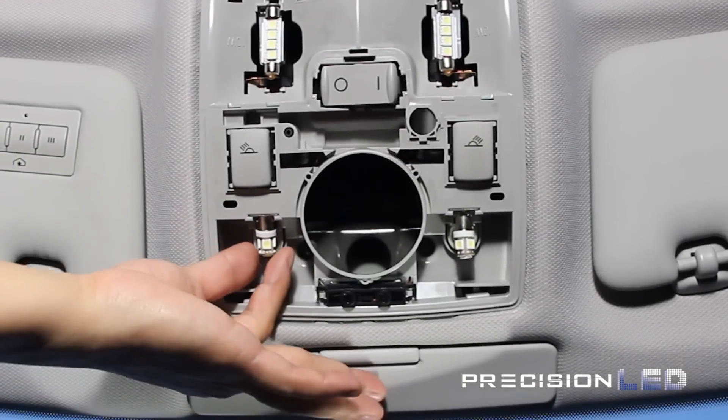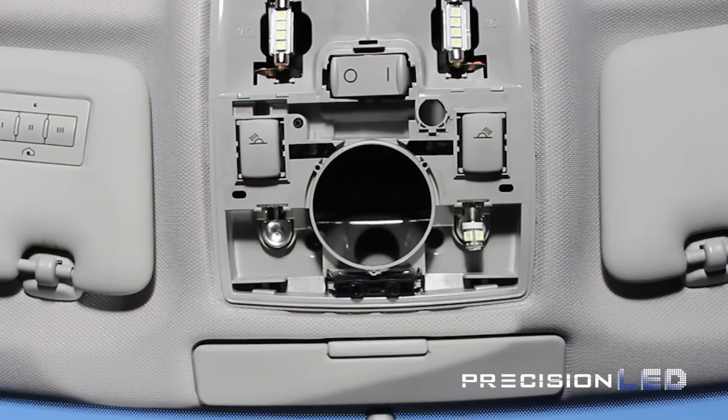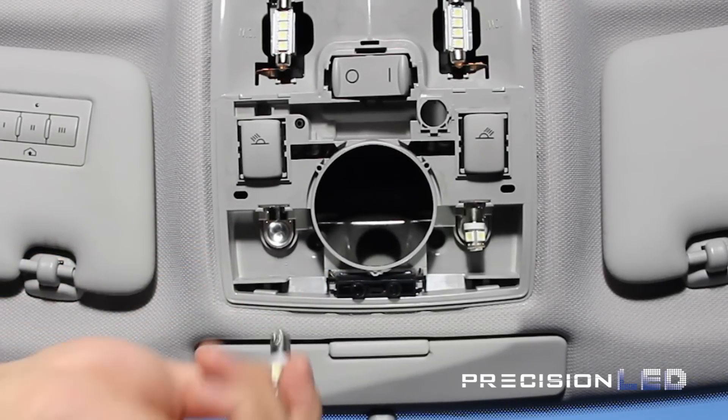The map LEDs can be released by pushing in and turning counterclockwise to release the bulb. You will then take the new LED, reinsert the bulb, and turn clockwise to secure it in position.